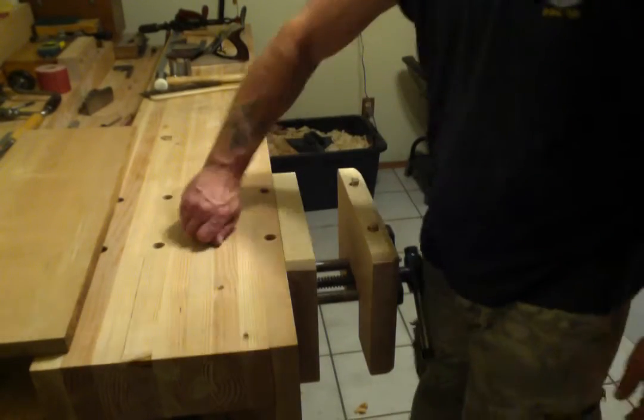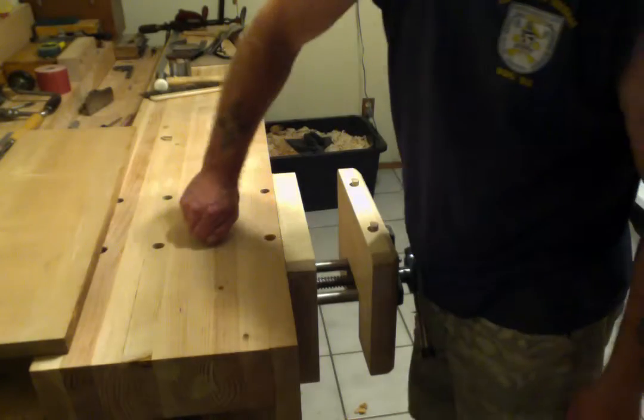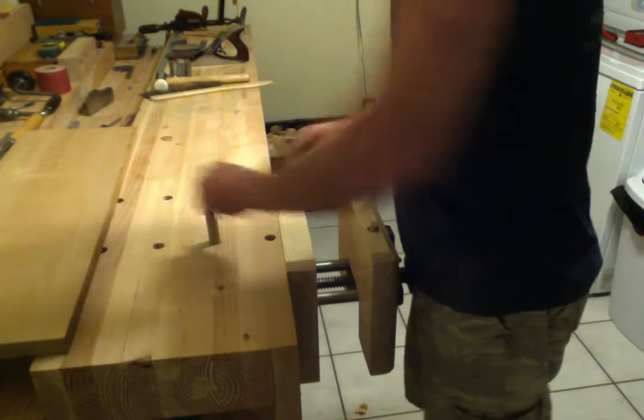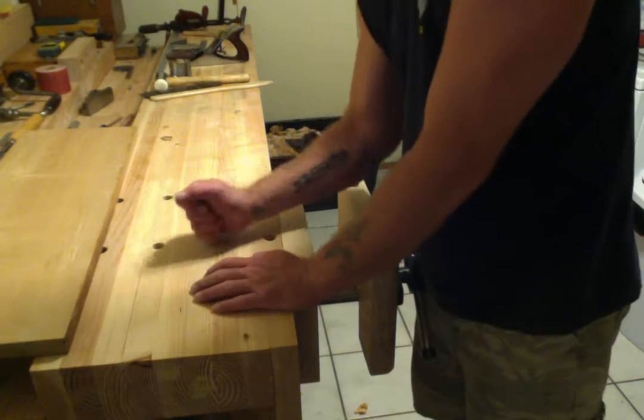So I finished up these other two dogs. They're not quite as smooth yet, but that's only because these two dog holes are really tight for some reason.